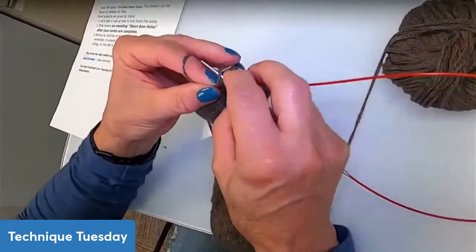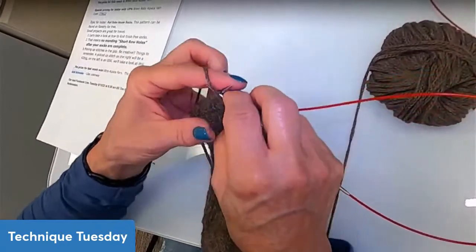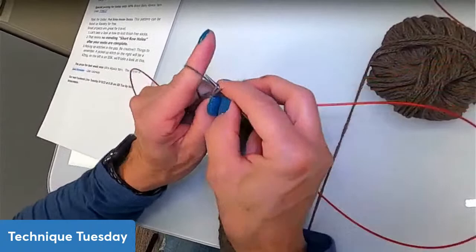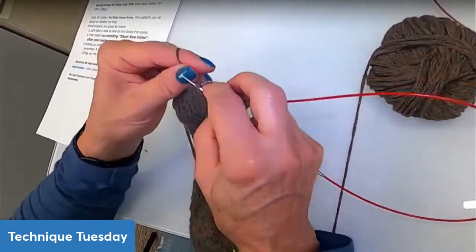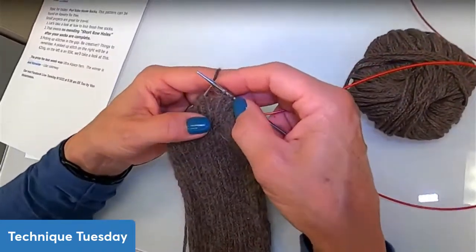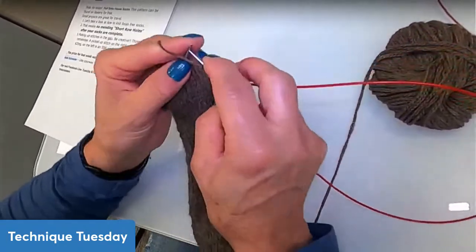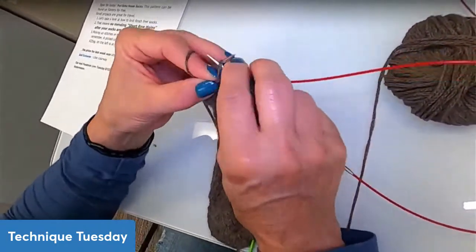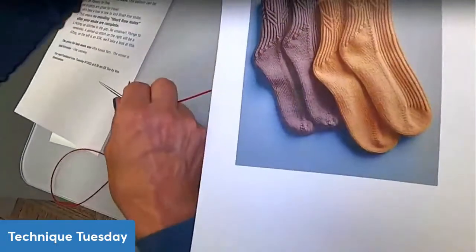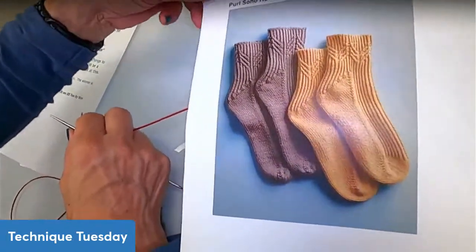The pattern for the twisted rib is knit one through the back loop and then purl one. To knit through the back loop, you grab the back loop and knit it — it's pretty easy and gives you a different, more structured look to your ribbing. It gives the socks a very defined, pretty look with the twisted ribbing.